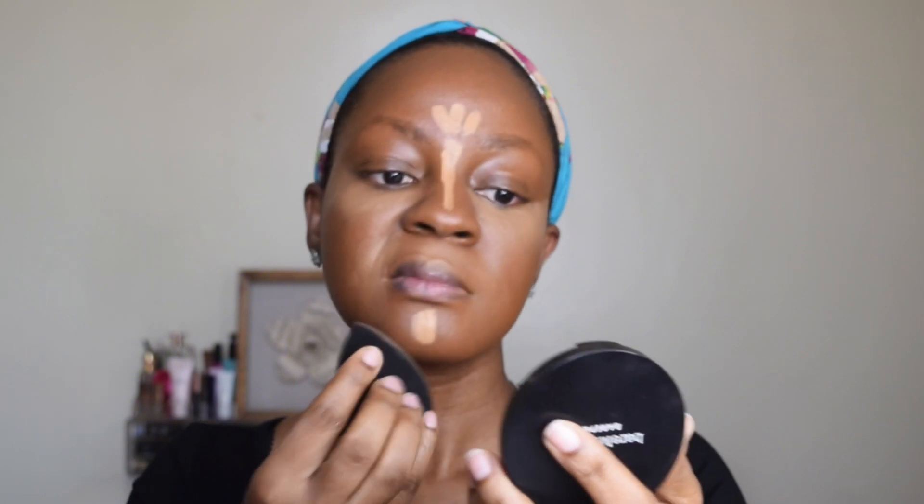We just keep blending to remove all the harsh lines. About this concealer — it is lightweight, it doesn't crease, and it's very easy to blend. As you can tell, it's about two shades lighter than my actual complexion. If you like my shade you might want to go for this, or maybe just a shade darker.